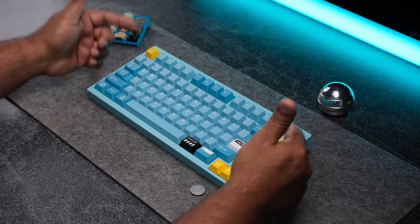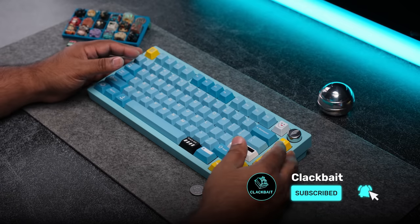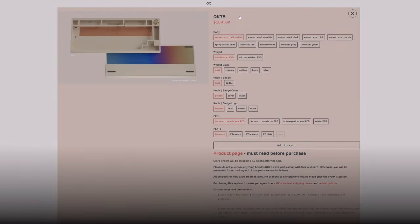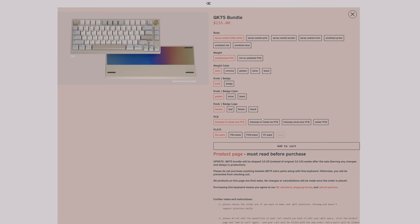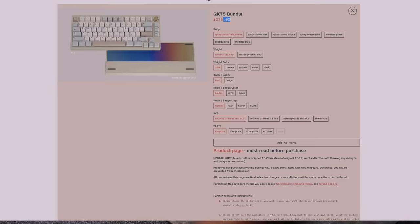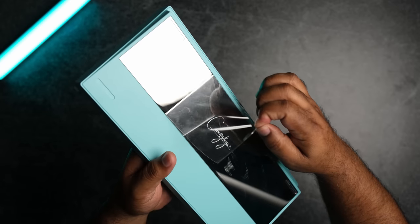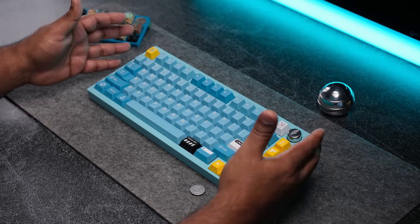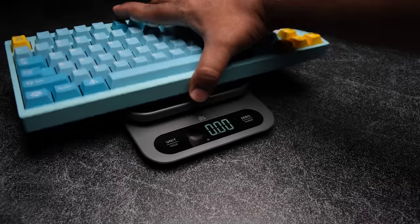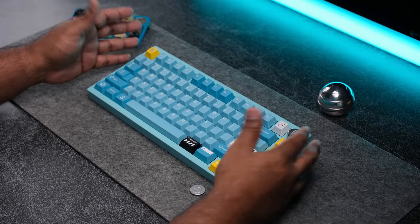If this is your first dip into the custom keyboard world, watch the whole video and I'll guide you through the build. You can purchase the QK75 barebones kit, which comes with everything you need minus the keycaps and switches, or the QK75 bundle which will include both of those as well. Inside the barebones kit you'll get the case with an external stainless steel weight and a red brass internal weight. I was really shocked to see brass at this price — it gives the board some heft, coming in just under 5 pounds fully built, and it helps with the overall sound signature.